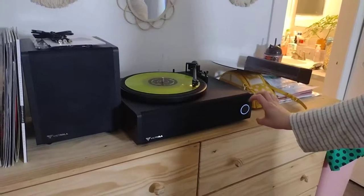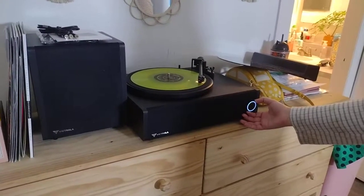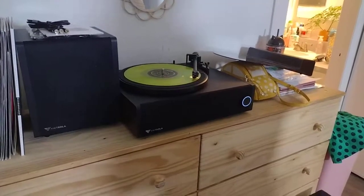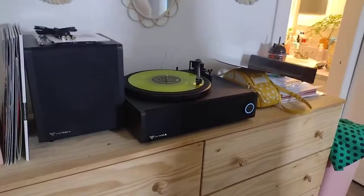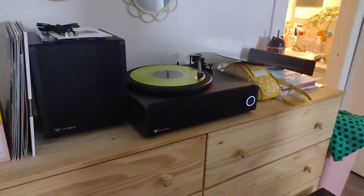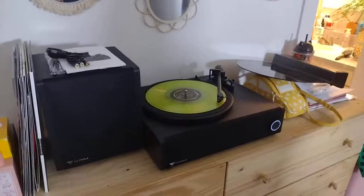Unfortunately, turning it clockwise is supposed to decrease the volume, but she has to manually use the remote to decrease the volume. But other than that, it's an attractive set and it plays very nice and very clear.